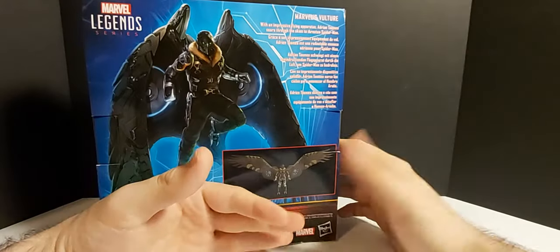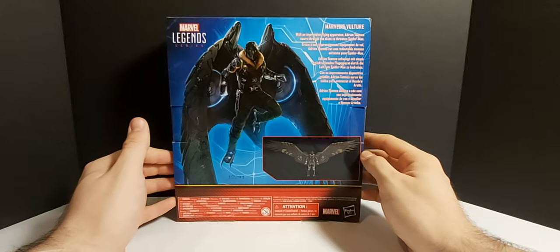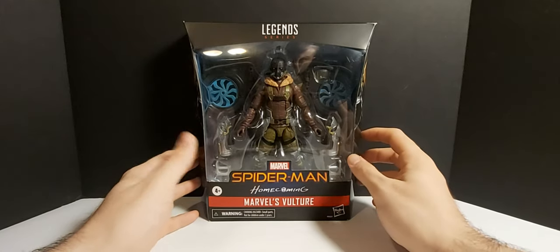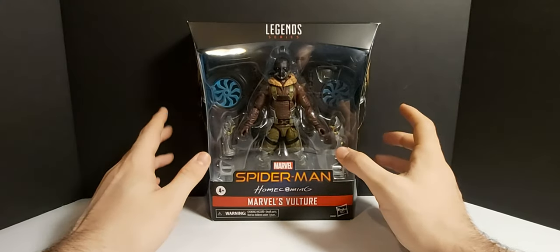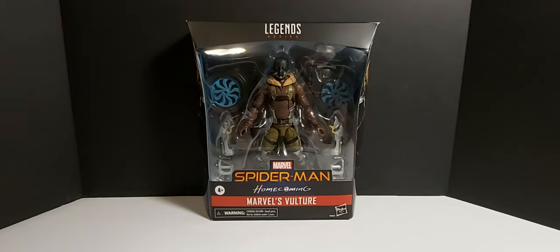Quick look at the packaging here. We'll take a quick read from the back: 'With an impressive flying apparatus, Adrian Toomes soars through the skies to threaten Spider-Man.' One thing I'm already noticing that I don't like — I think we maybe should have gotten an alternate Michael Keaton head. They could have put it right there, that would have been amazing. Unfortunately we don't have a Michael Keaton head; we have to rely on customs for that. Not a big deal, not a game changer, but it is a really important feature of this figure — especially from the movie, because there are a lot of scenes with him with his helmet off. Maybe they just couldn't get the likeness. Anyways, let's rip this guy open and see how he looks.